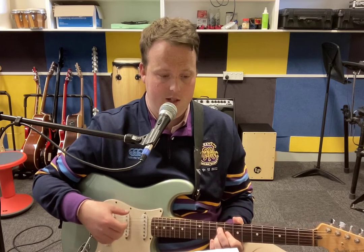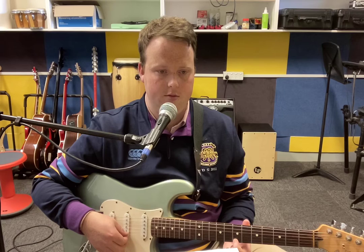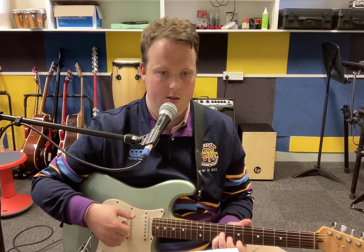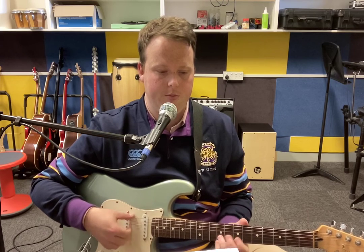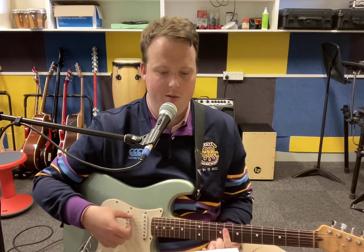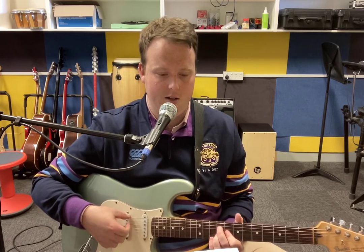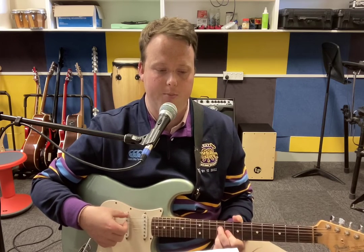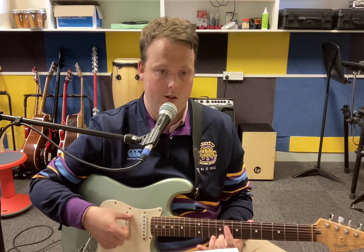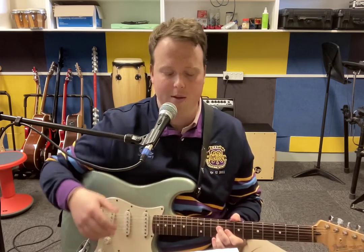Then we've got G sharp again, and now a new chord which is E. Pointer on the seventh fret of the high E, pinky on the ninth fret of the B, ring finger on the ninth fret of the G — put them down in that order. Then we go to B again, then D7 again, then G sharp minor. The full chord progression written on your sheet is: G sharp, B, D7, G sharp minor — E, B, D sharp 7, G minor. You can hear it in the song — that's why we play it that way.